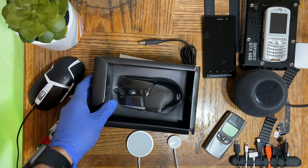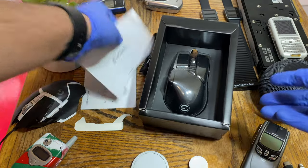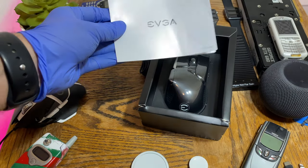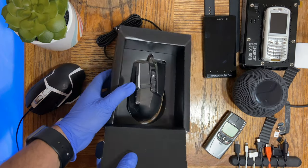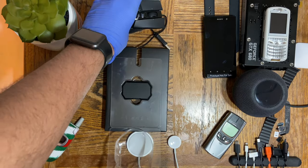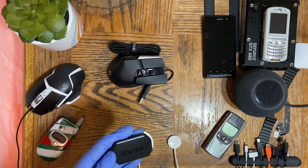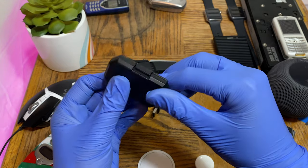Up front we're greeted with the mouse itself, and a bunch of stuff that fell out as well — the wire and the instruction manual. The EVGA instruction manual covers how to set up the mouse and has warranty information. The box comes apart like this and we're greeted with the mouse. We also have the weights here — there's nothing else in the box. We have the customizable EVGA-branded weights.